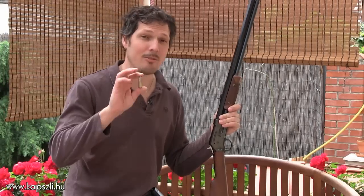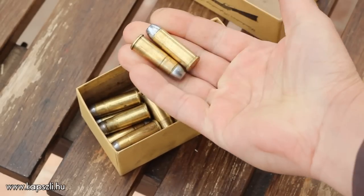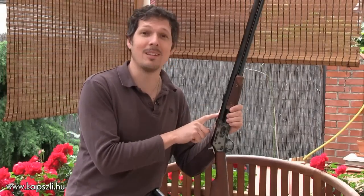One of my favorite western cartridges is the 44-40 cartridge loaded with black powder. I had very good results with this cartridge with my 1873 Winchester and my Schofield revolver, but now it is time to test Pedersoli's 44-40 Lightning rifle with a 24 inch octagonal barrel.